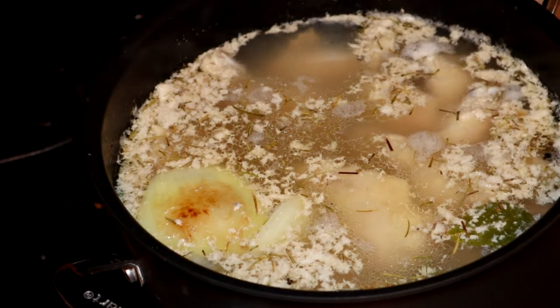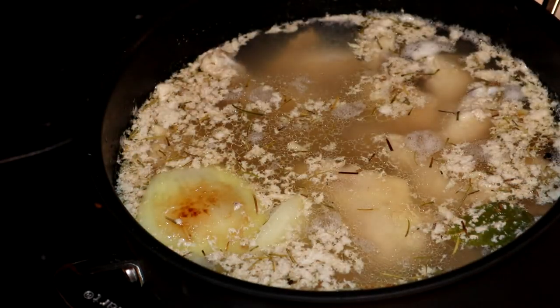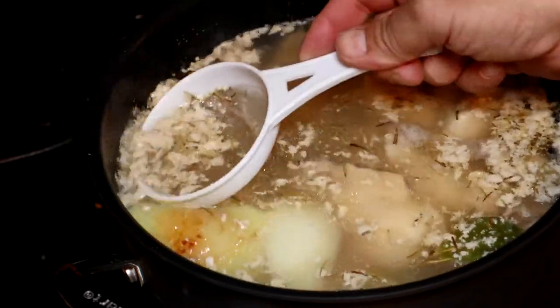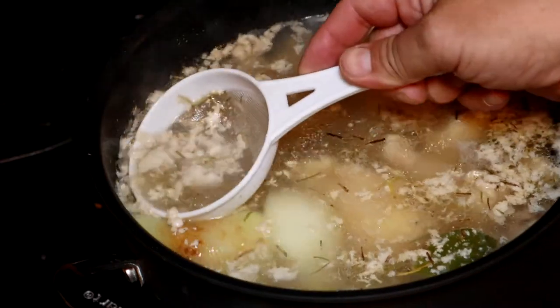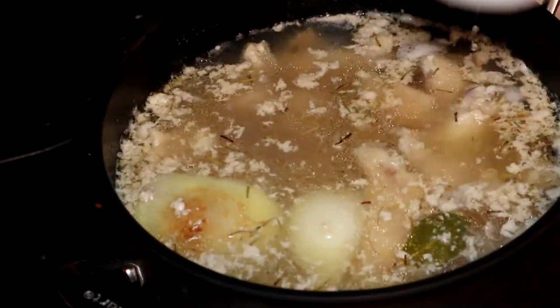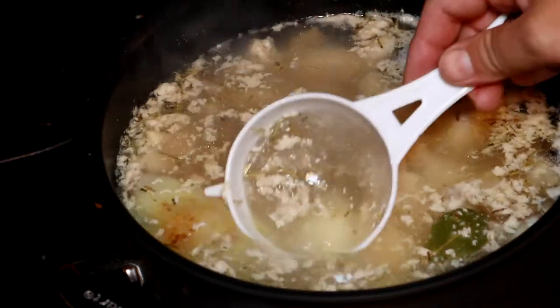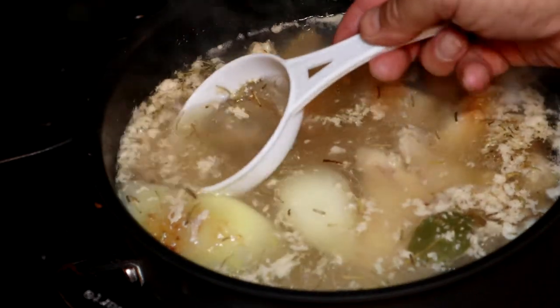So I've been taking this off — I just use this little strainer, a little baby strainer. This is what I do: I skim this stuff off.